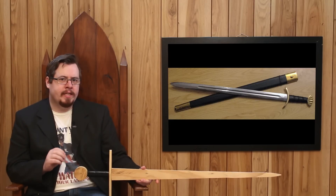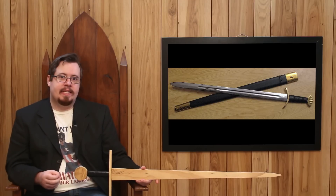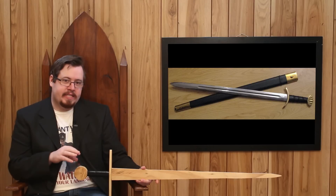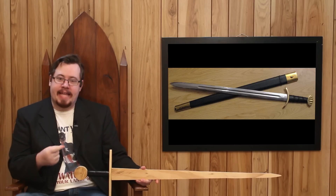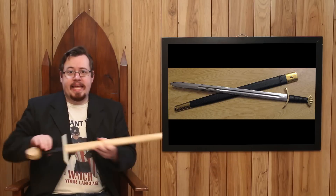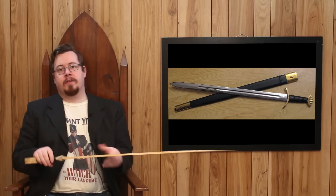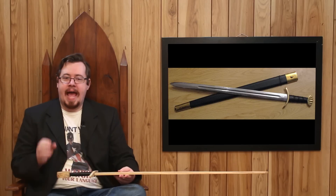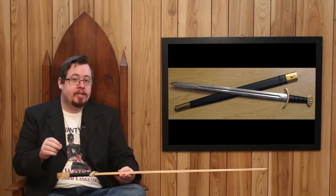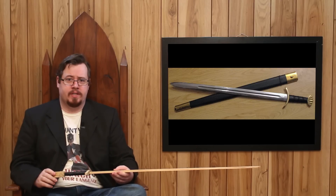So if fullers actually weaken a blade's strength, why are they even on swords? One reason: the weakness can be overcome through spring steel and technique. If you have that, the extra flex and wobbling from the weaker flat can be dealt with and won't affect the sword's performance at all. And then you have the added advantage of the sword being lighter — weight is a very significant component in sword design.